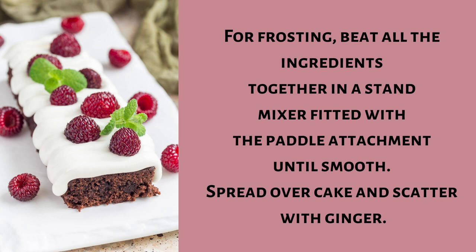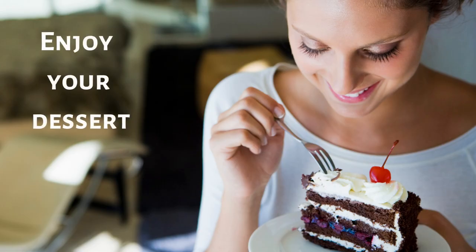For frosting, beat all the ingredients together in a stand mixer fitted with the paddle attachment until smooth. Spread over cake and scatter with ginger. Enjoy your dessert.